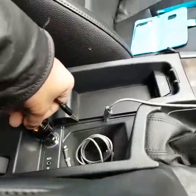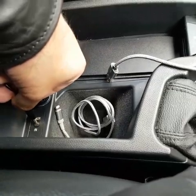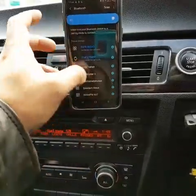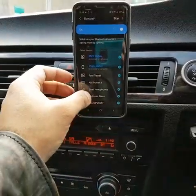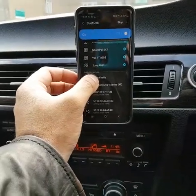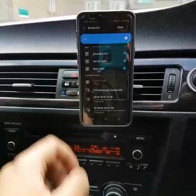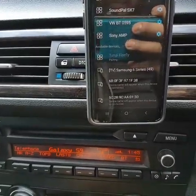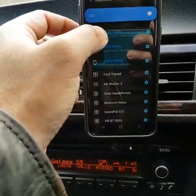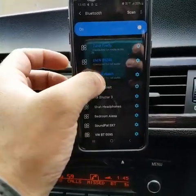So I plug it into the power outlet in my car — you can see the AUX port here. Then on my phone I do a Bluetooth scan, and at the bottom it comes up with 'Chennai Firefly', because it's called Firefly and the brand name is Chennai. I click that, and you can see it's pairing. At the top you can see it's connected to the Firefly, and it's also connected to my BMW and my watch as well.